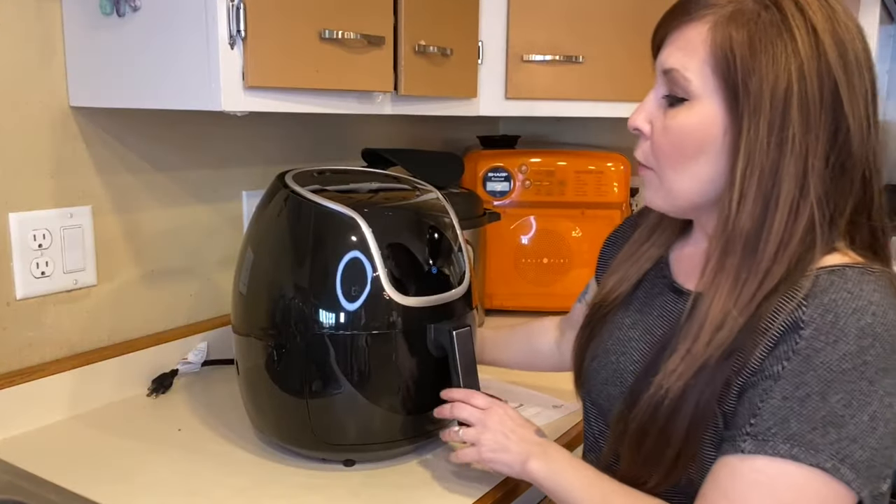We're going to move over to another area so I can show you some of the settings on the air fryer. I don't want you to be confused after purchasing an air fryer and not know what any of the settings are for. I've used some settings in my videos but I haven't really gone deep into what each one does.